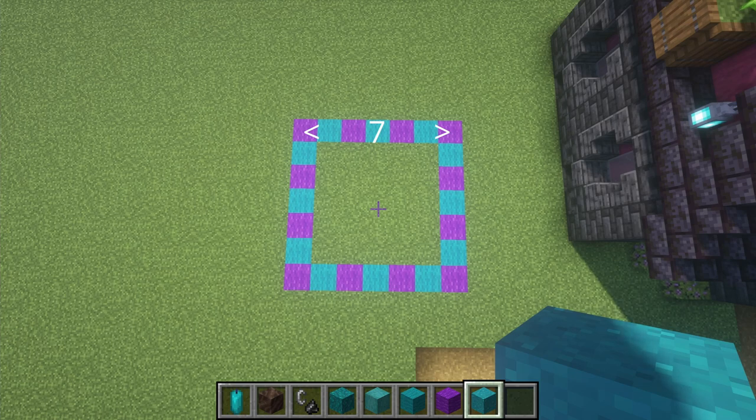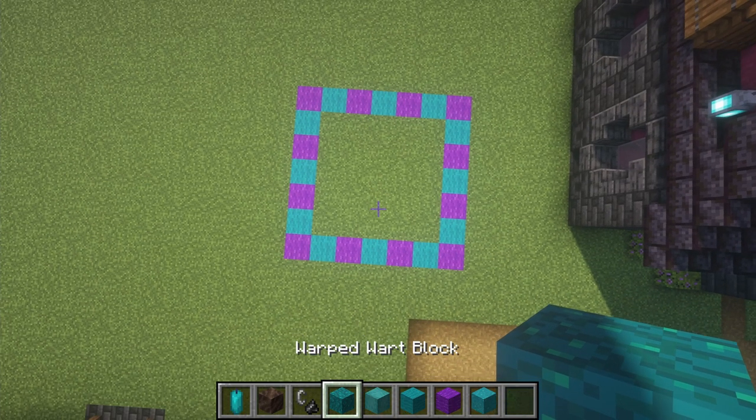Be sure to like and subscribe — I've got big things coming next week, barring anything crazy happening, so you definitely want to hit that bell notification. I'm super excited! Alright, let's start with our warped block.